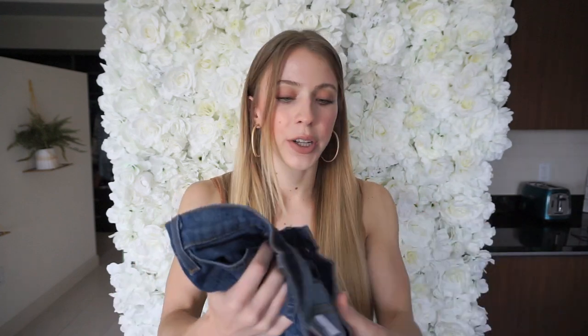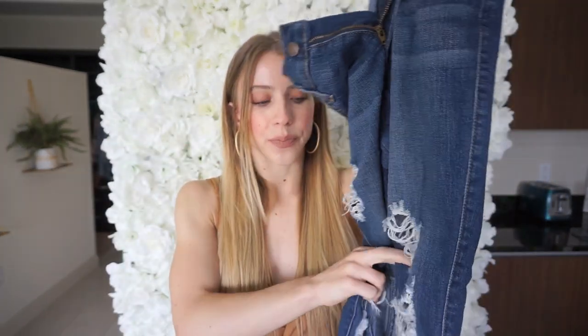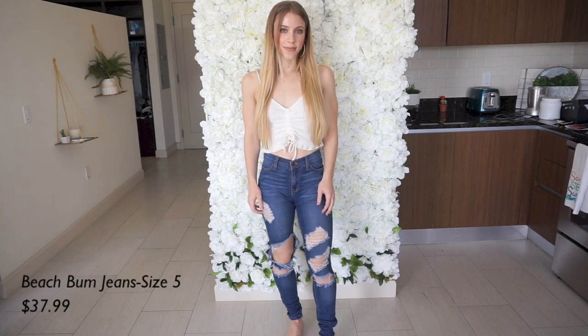For the third pair, these ones have the most amount of holes in them, so I usually wear these when I'm feeling pretty grungy or edgy — one of those days. These are a size five, so these are the biggest pair I have. As you can see, there is a ton of distressing in these jeans — a huge hole up the knee and then a lot of holes on the other side.